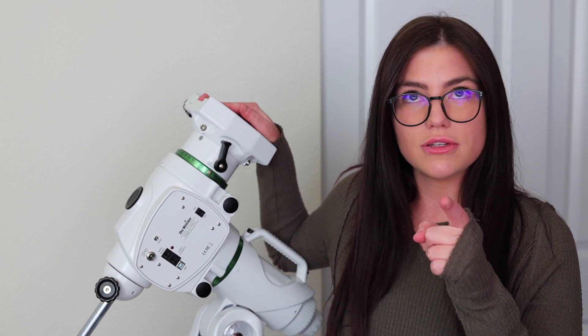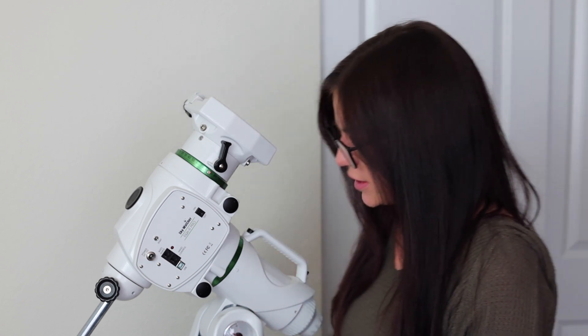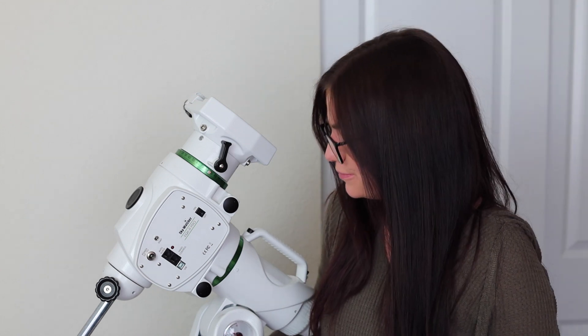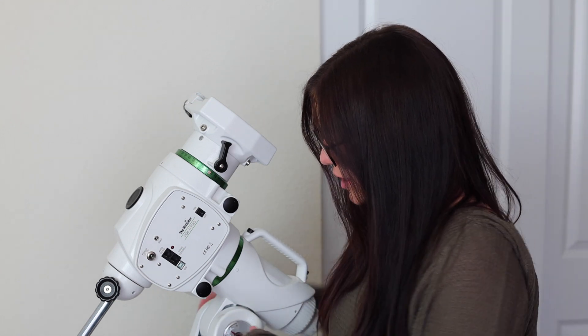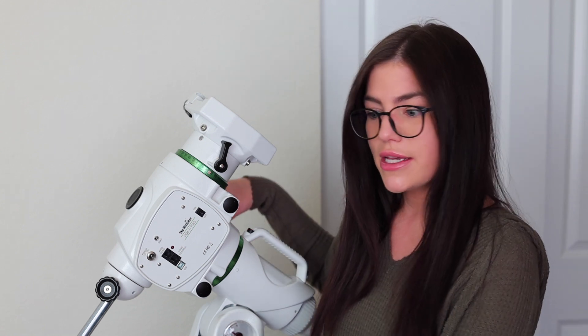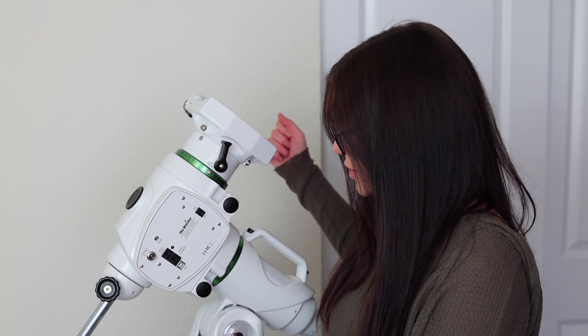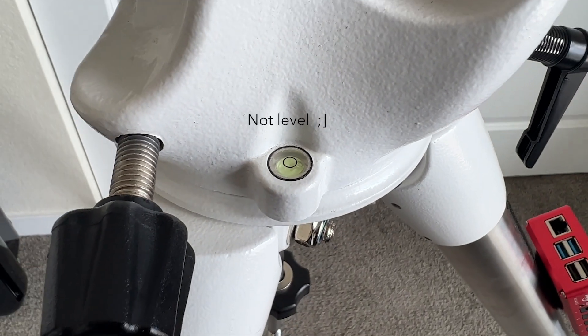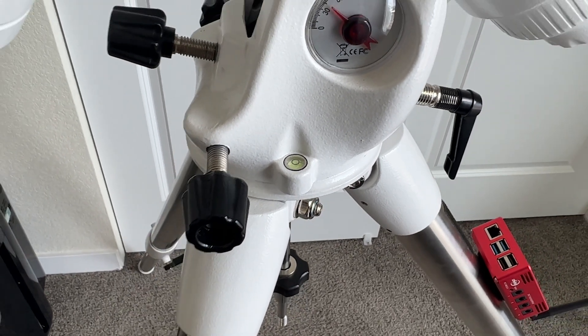Something I didn't mention earlier: when you set up the tripod legs for any mount, make sure they are level before you put the mount on — unless you have a pier, in which case that's awesome. Make sure that's level, then put the mount onto the tripod legs. The EQ6R Pro does have a bubble leveler, so make sure it's also level. You just want things to be as level as possible — it's going to help eliminate a lot of issues down the road.